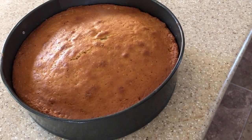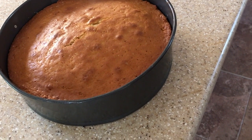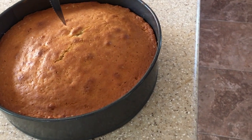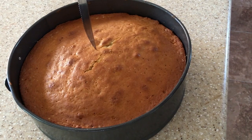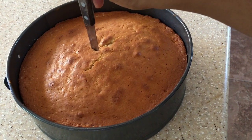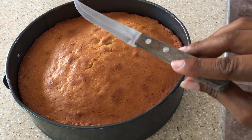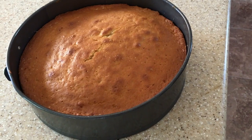I've just taken my cake out of the oven. What I'm going to do is test that it's cooked by taking my knife and sticking it down the middle. Once it comes out clean, you know it's cooked. So now we're going to leave this to cool completely.